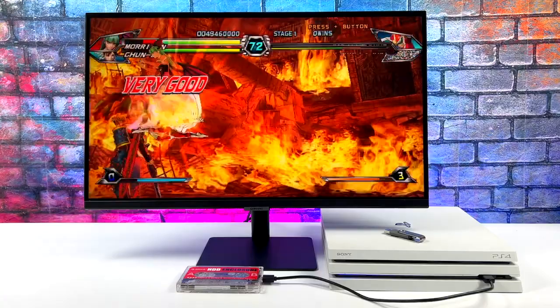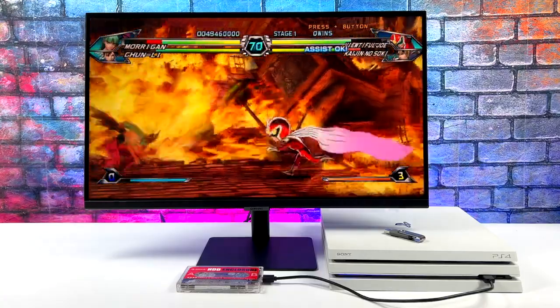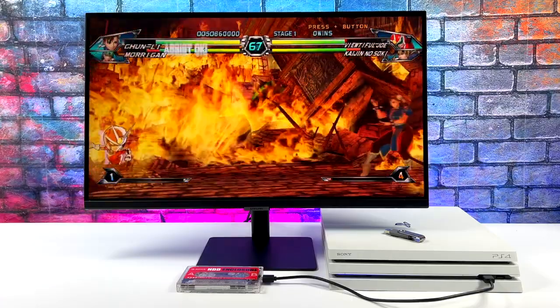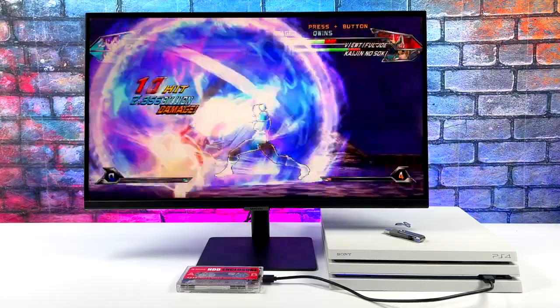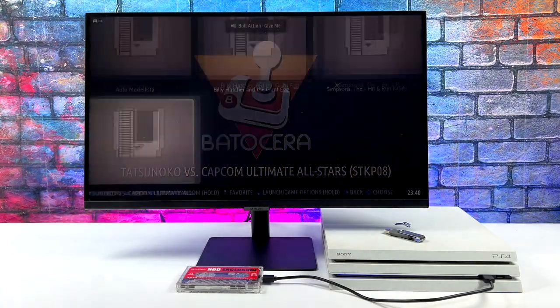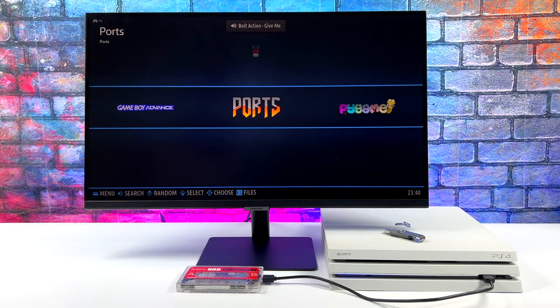I've got one last system to test for this video and it's going to be Wii — using the same exact emulator as GameCube. We've got Tatsunoko versus Capcom upscaled to 720p, looking really good, and this is definitely playing at full speed. Pressing Start and Select on your controller will bring you right back into the Emulation Station menu so you can go through and play more games.